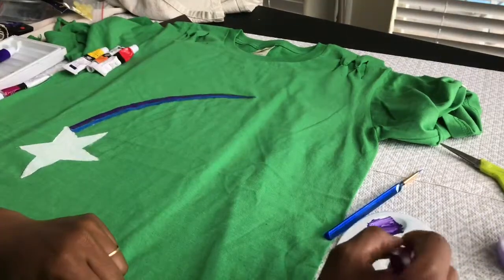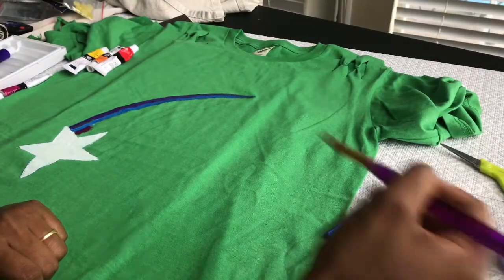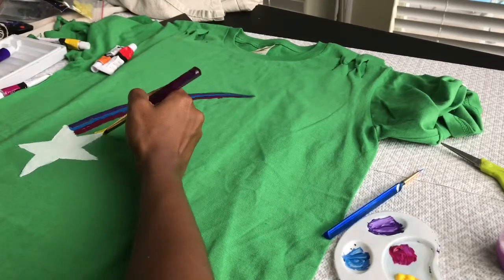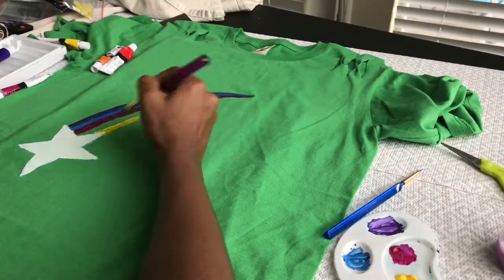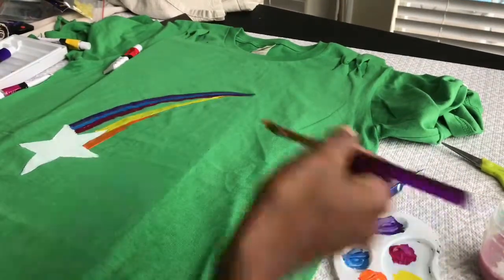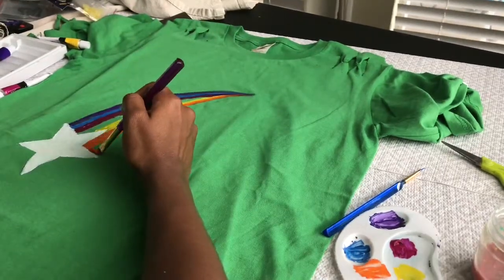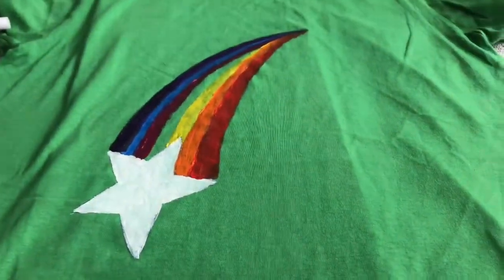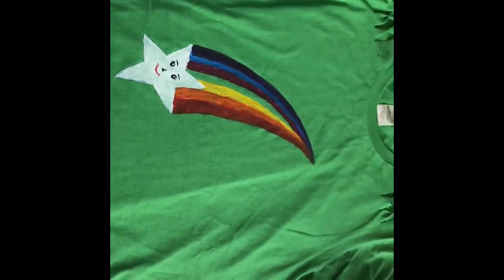Painting is always optional — I like painting personally, so I am doing it. If you don't like painting, you can just leave the fringes alone and wear it. Since this is a rainbow, after violet comes blue. Since the t-shirt is green, I'm leaving a blank space for green and painting with yellow, orange, and finishing with red, using a flat brush.